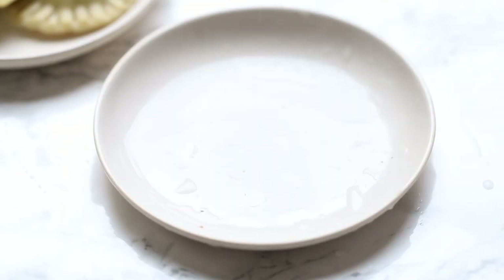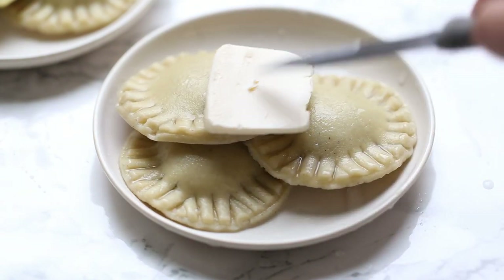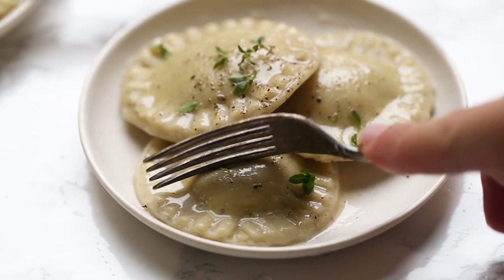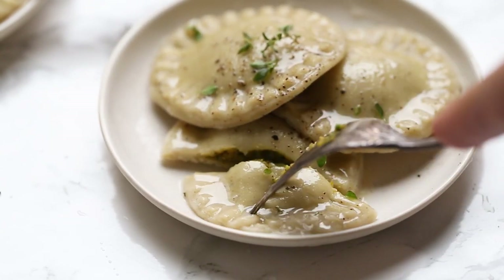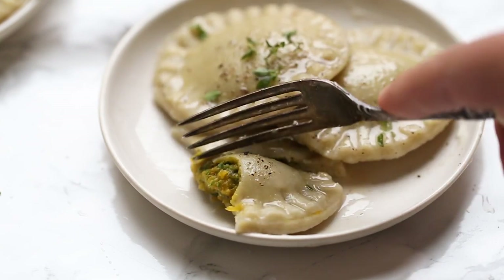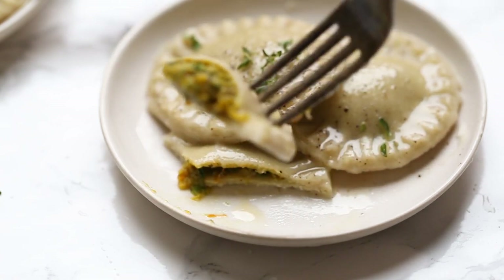Once they're done, it's time to serve them up. I went really simple here — just a dollop of vegan butter, let that melt, sprinkled with fresh cracked pepper and fresh thyme leaves. But this is also really great with a red sauce, a creamy vegan cheese sauce — my lemon cheese sauce would be really good, I'll link that down below — or even pesto. Really, you can't go wrong. This is one of my favorites that I've made all season and I personally cannot wait to eat these for Christmas dinner.